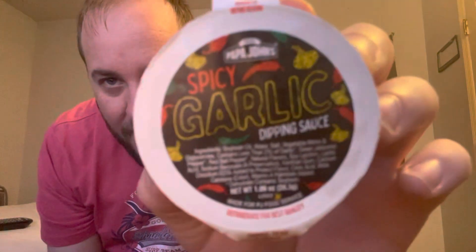What is up everybody? Guess what — you're gonna get a video, another video, two videos maybe three. We are gonna be reviewing — basically I have some Papa John's pizza and I'm gonna be reviewing Papa John's pizzas.